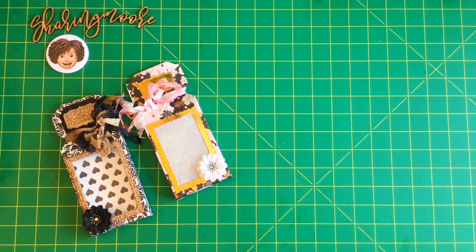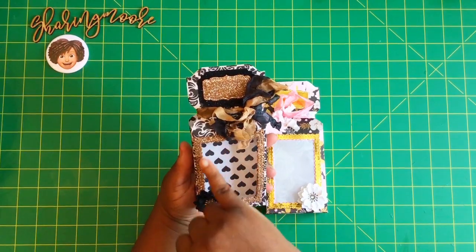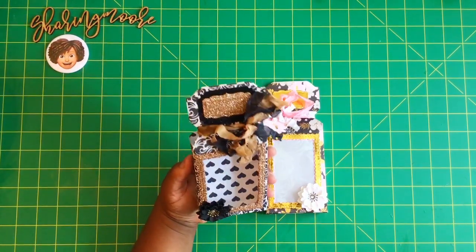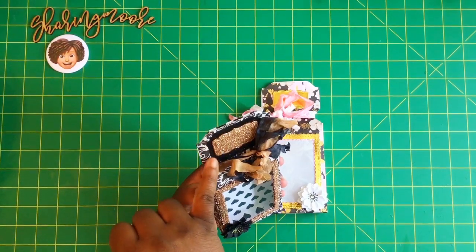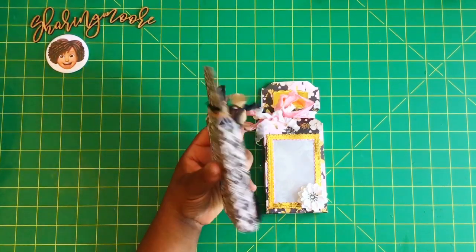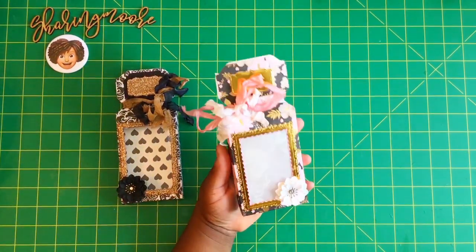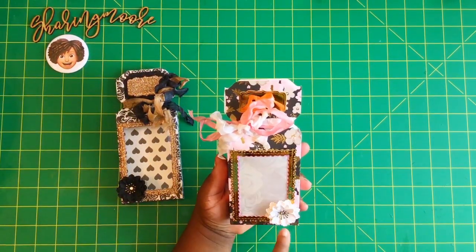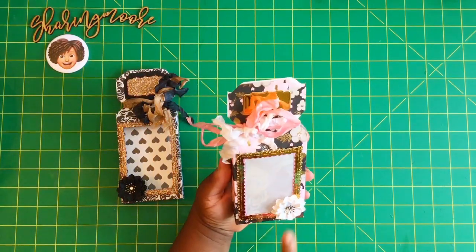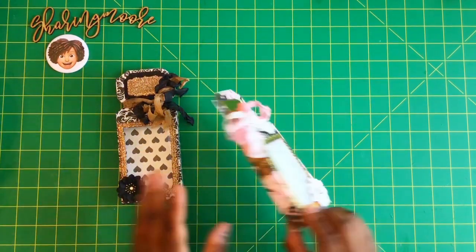For the first box I use one of Monica's flowers, the Gina Marie die, and the foam, along with Duralar clear film from the fine art section. The little labels are used again with foam and some black glitter paper. I use a brown copper seam binding with black — that's the back of it. I really love this damask paper with hearts on the inside. On the second box I use that gold background paper with glitter pink on the inside, some vellum with roses, another one of Monica's flowers, the label on top with gold paper, and pink and white seam binding.